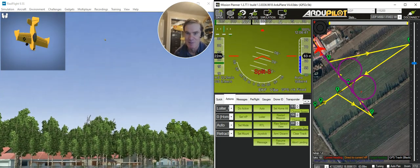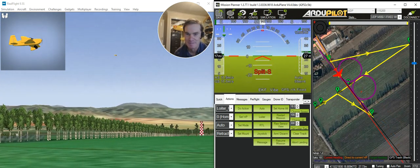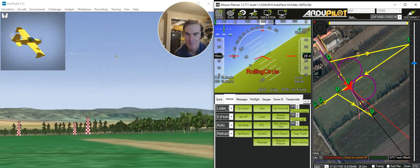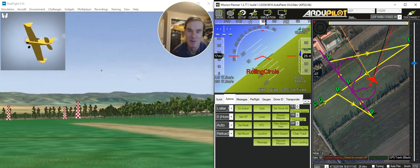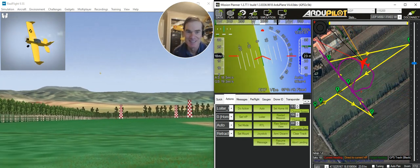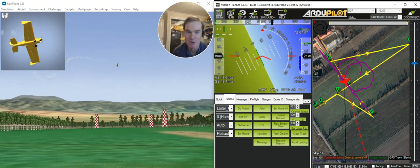A split S on the western side of the field. And now it's doing a rolling circle — this is something that I would love to be able to do by hand when flying manually, but I'm afraid it's way beyond my aerobatic ability. But I've always wanted to learn to do a rolling circle, so now I can just put it on a switch and say, do a rolling circle now.